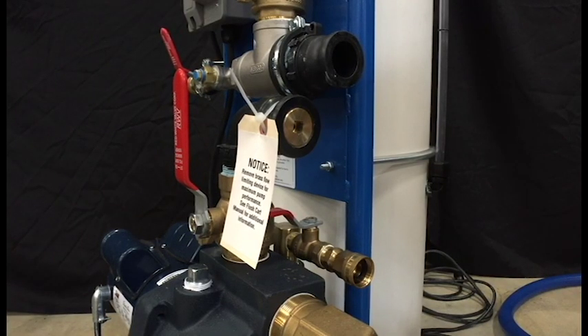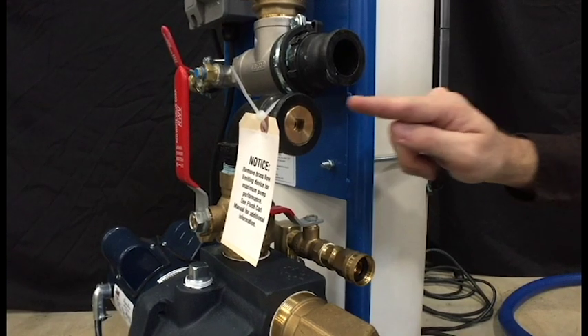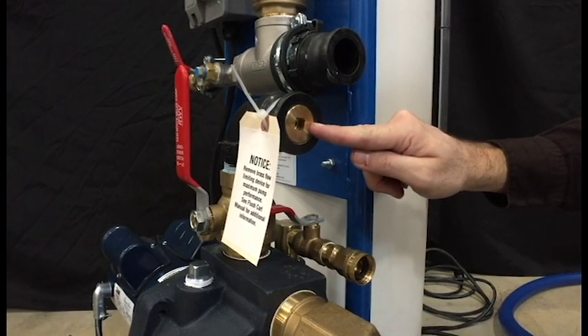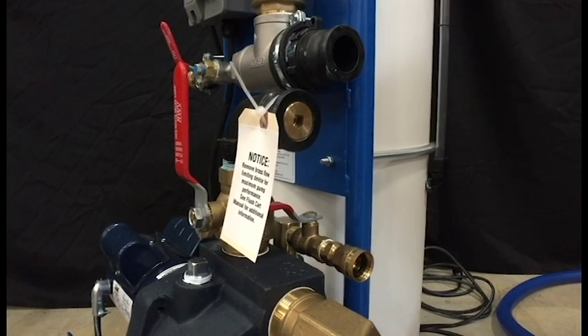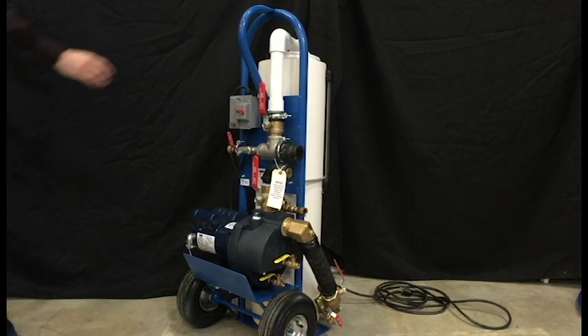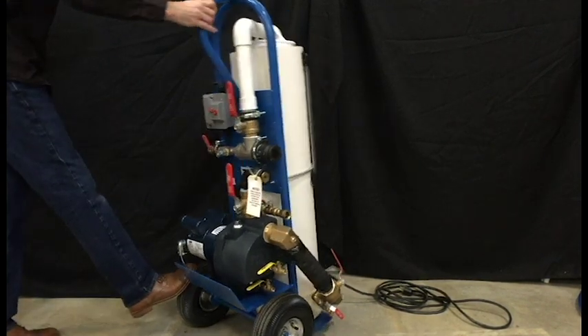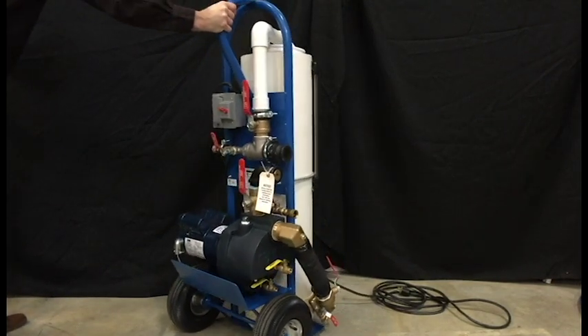The flush cart has a flow limiting device for some hydronic applications. It should be removed with a 3/8 inch drive socket wrench for ground loop applications. A specially designed hand truck with a central pump mounting point provides better balance and easier maneuverability when using the flush cart.